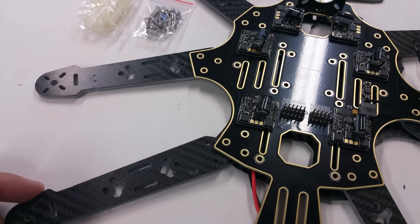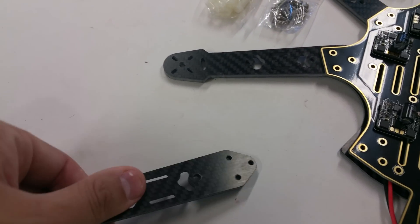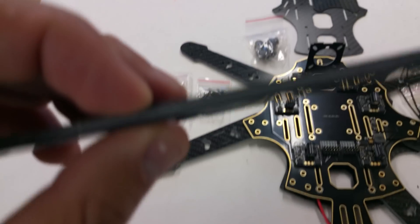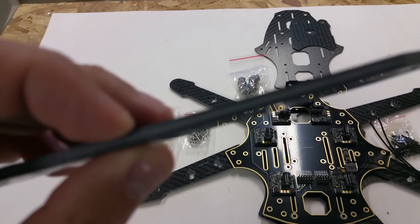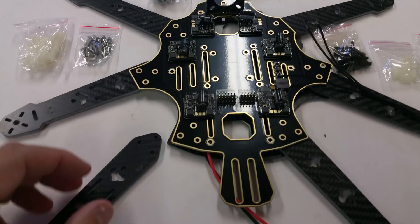A couple of other really cool features to this frame — it's got what looks like 4mm arms here. These things are really heavy duty and durable. They seem to be full carbon fiber. I haven't tested them out just yet, but from the looks of it, they appear to be full carbon fiber.